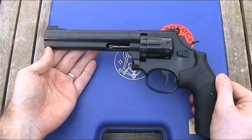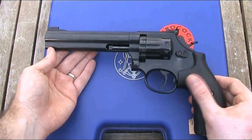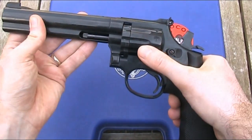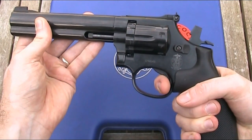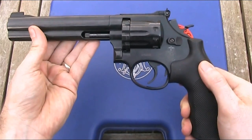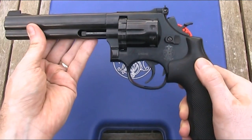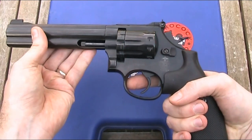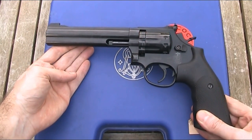This revolver can be used as both single action and double action, relating to how many actions the trigger performs. In single action, you have to manually cock the hammer, which indexes the magazine, so all the trigger does is release the hammer to fire the gun — performing a single action. In double action, you don't need to cock the hammer manually, as pulling the trigger both cocks and fires the gun. Generally single action is better for precision shooting, whereas double action is better for rapid fire.